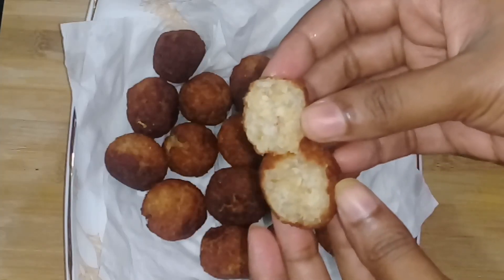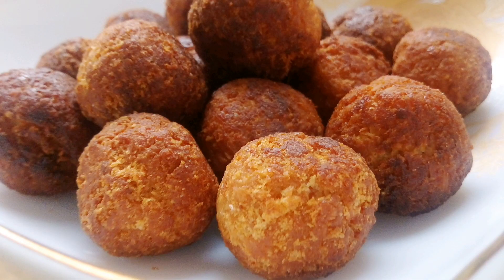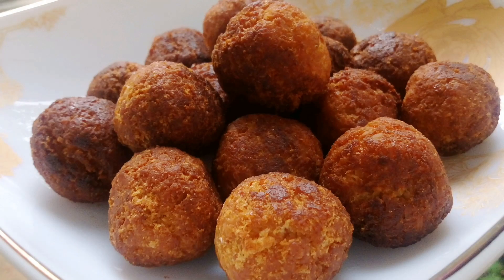If you like this snack, please support me. If you like this channel, please do subscribe. See you soon. Bye!